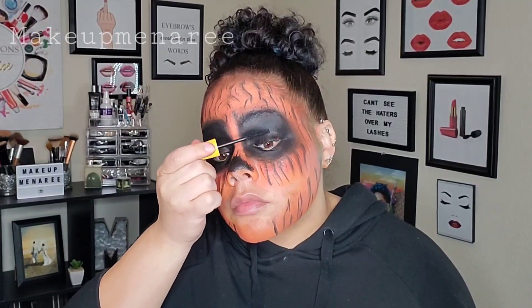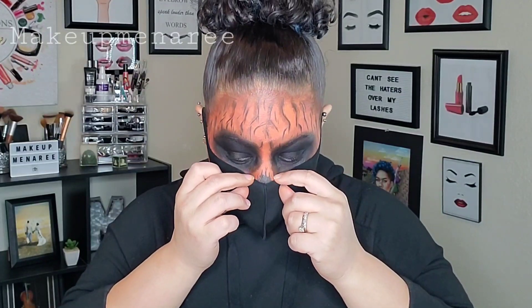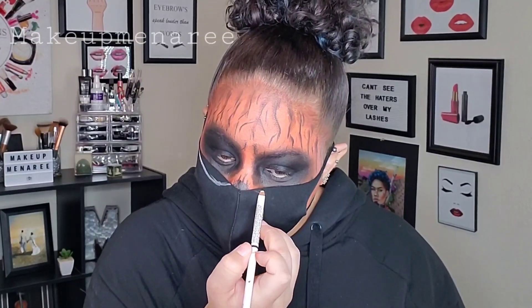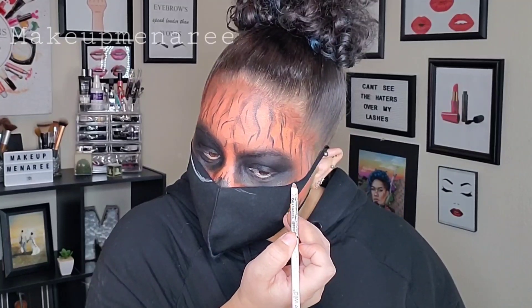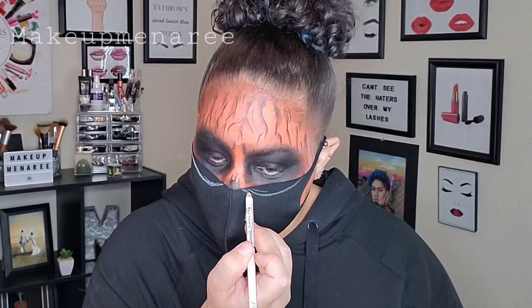So I'm going in with some Maybelline Colossal Mascara because I am going to add lashes. Now this is a mask that I got on Amazon. It's a lot more stretchy and easier to use in regards to cutting. And that's what I decided to do — put it on inside out. I'm going to go ahead and draw some jagged teeth and areas to cut out so that I'm not damaging the mask, so it still works as a mask. And yeah, I'm going to draw some jagged teeth and then cut it out, turn it around and put it on.